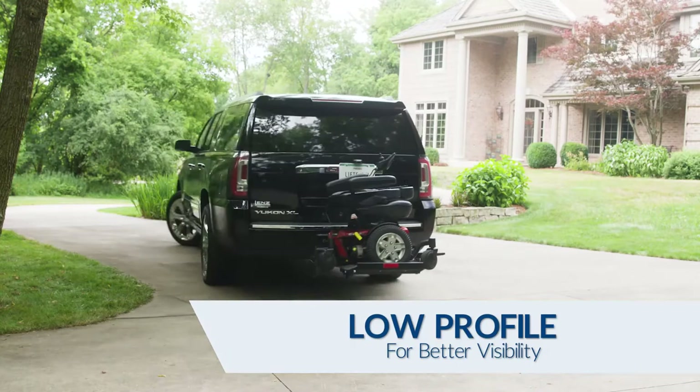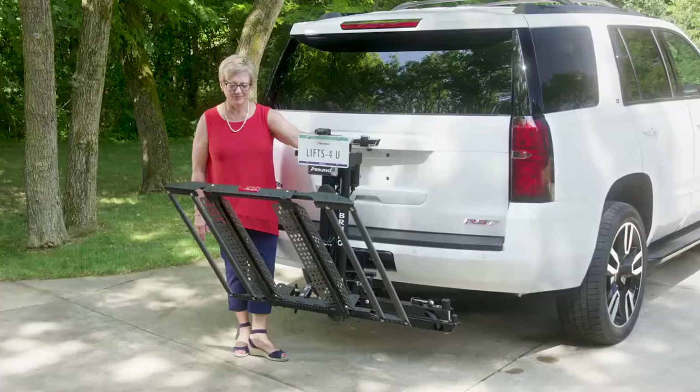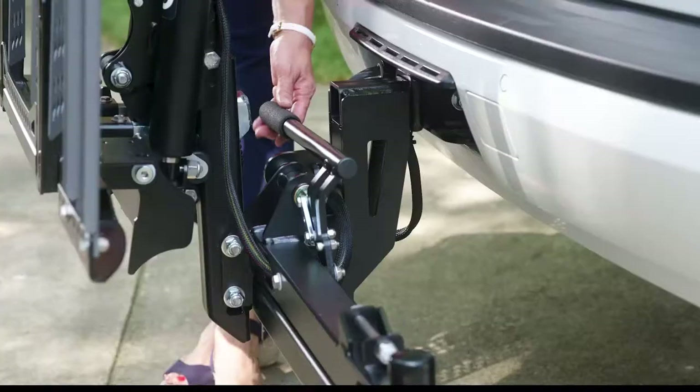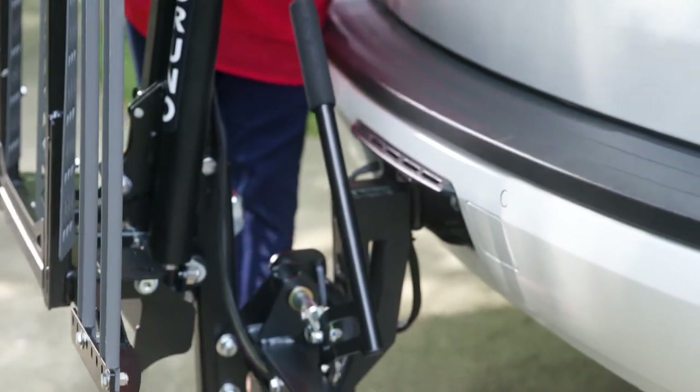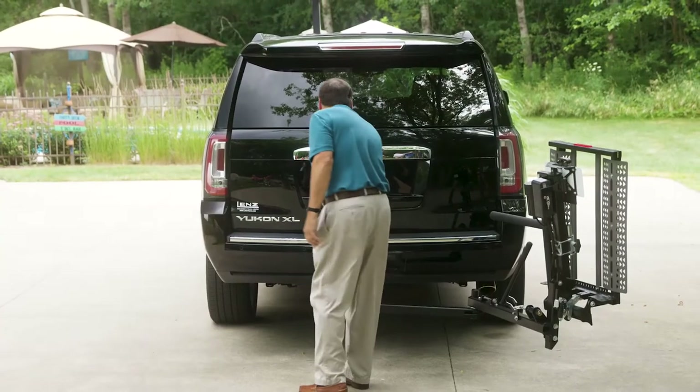The Bruno Outsider's low-profile design allows visibility behind you as you travel. When your Outsider is not in use, the platform automatically folds to take up minimum space. Add the swing-away option to quickly and smoothly rotate the Outsider for easy rear access to your vehicle.